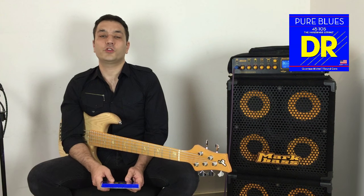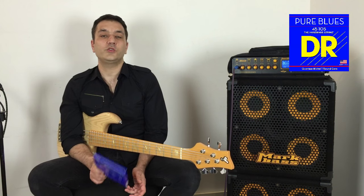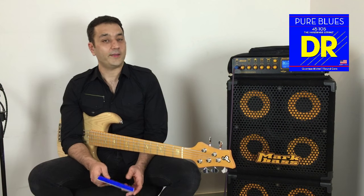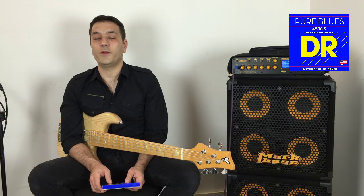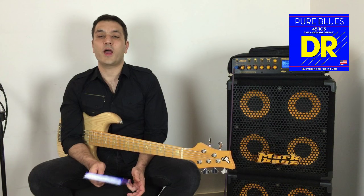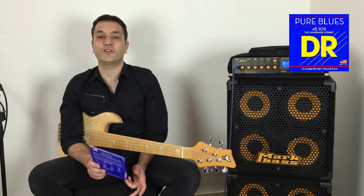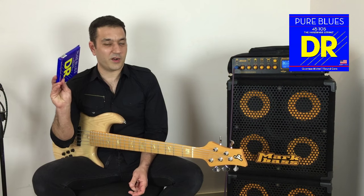I've prepared four short demos of the strings on two different basses so you would have the best experience of the string, but I recommend that you go and buy a set for yourself and try it on your bass — that would be the best experience. You're welcome to leave a comment if you want, and I hope you're gonna enjoy the demo. These are the best strings.